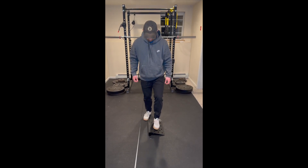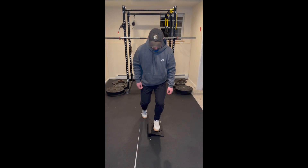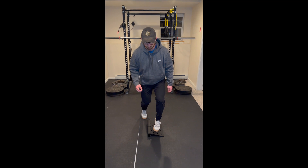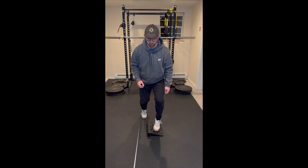Start in a kickstand position with a ramp just on the inside of your foot, causing your foot to fall into inversion. In this kickstand position, we want to think about placing 80% of your body weight through your front foot and 20% of your body weight through your back foot.